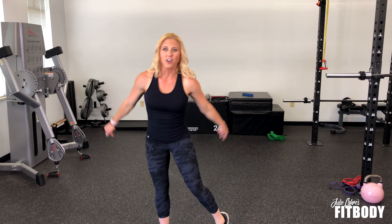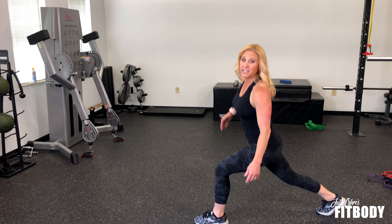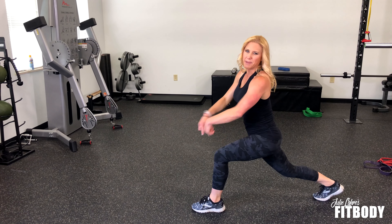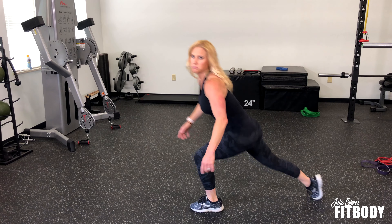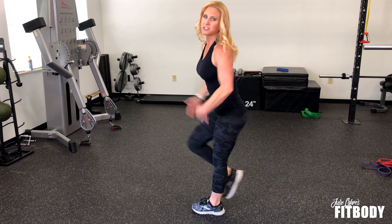A couple quick pointers: I want to protect your knees at all costs. So as you lunge back, make sure that you have a big enough lunge so that your knee is not passing over your toe. Step it way back — the bigger step the better.